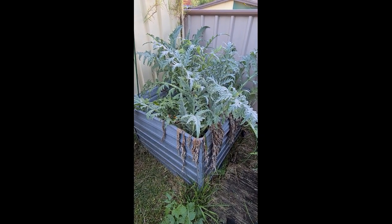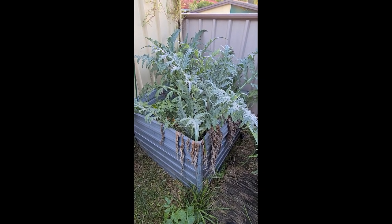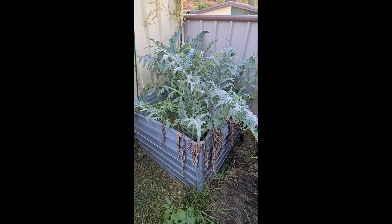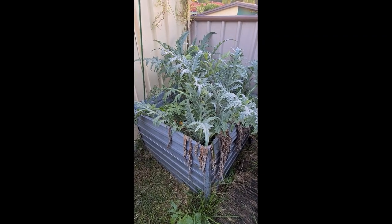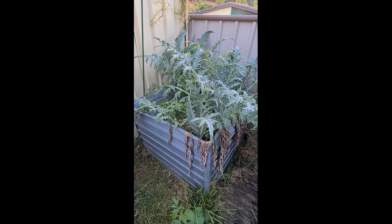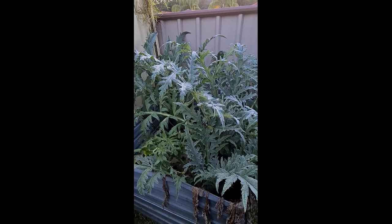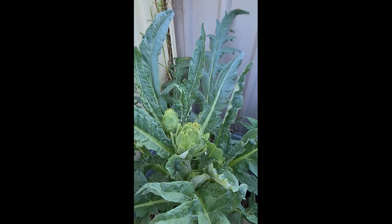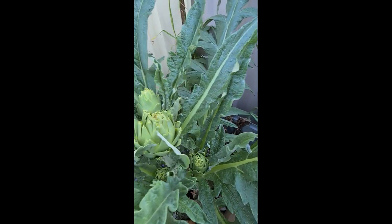Hello, homegrown Aussie veggies! So this is a couple of plants of globe artichokes that were planted some time ago, and they've done very well. In fact, they've taken over this small raised garden bed. Even though we're in the depths of winter, we have some globe artichokes forming — how incredible!